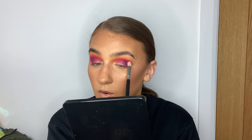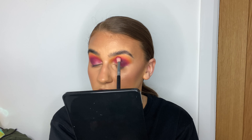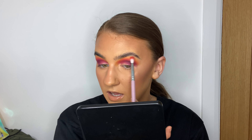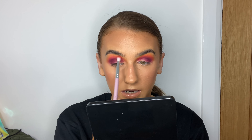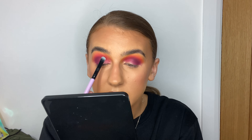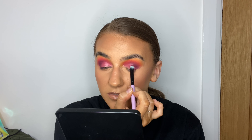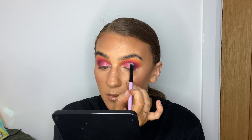Did you all have a good bank holiday weekend? I just chilled and ate loads of food. On Easter Sunday I ate a full massive Easter egg and a bag of mini eggs. I also used a little bit of 'Love Shy' to deepen up the purple on the outer corner. Does anyone else smell their Easter egg? I always crack it in half and smell it — it's the best smell ever.